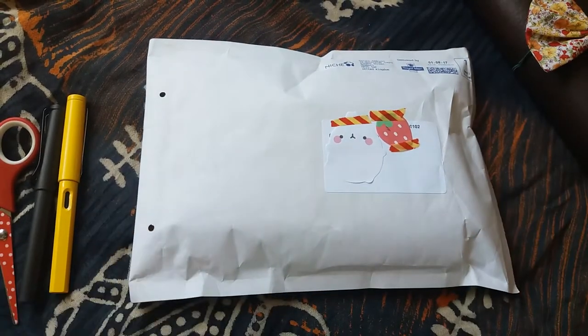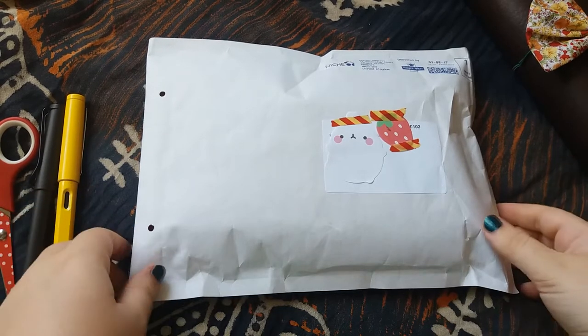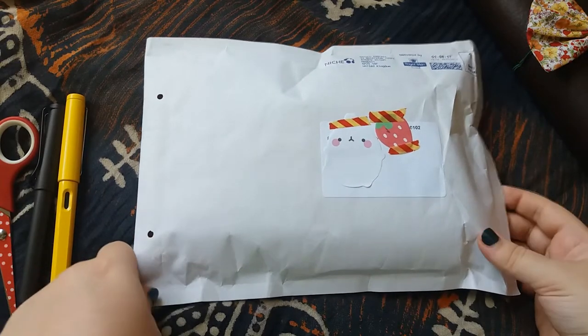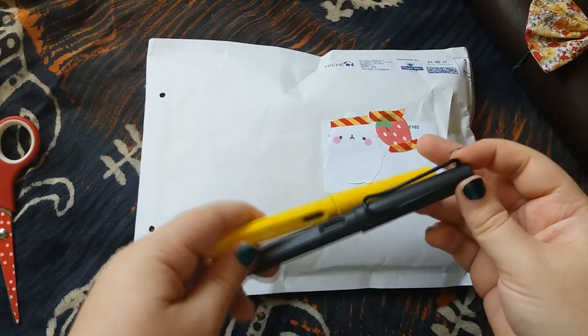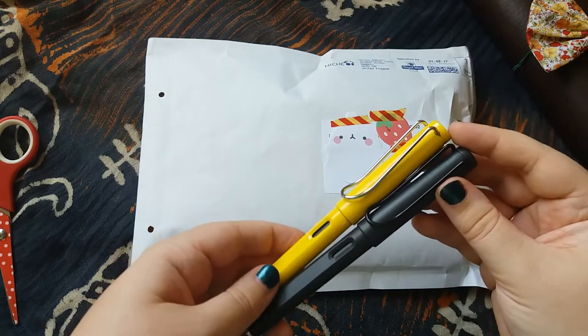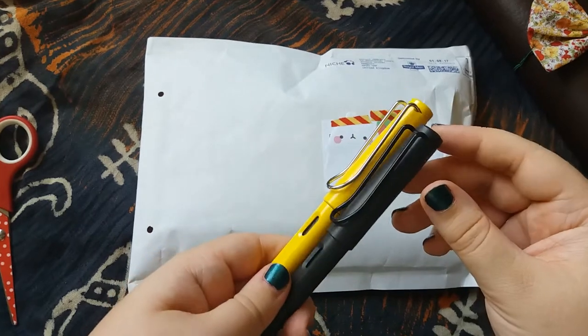Hey guys, I'm back today with another unboxing. This is a fountain pen that I ordered only yesterday from Pure Pens and it is a Twsbi Eco. I've looked into fountain pens before and was kind of obsessed with them when I was little — I always just liked the idea of them. I think it was maybe a year or two ago I bought these two Lamy Safaris.